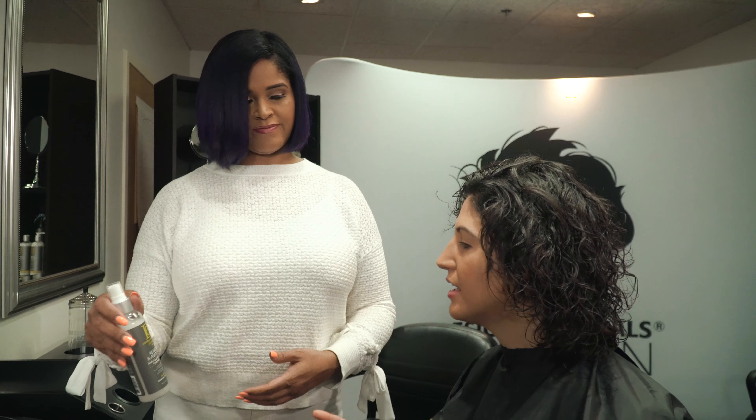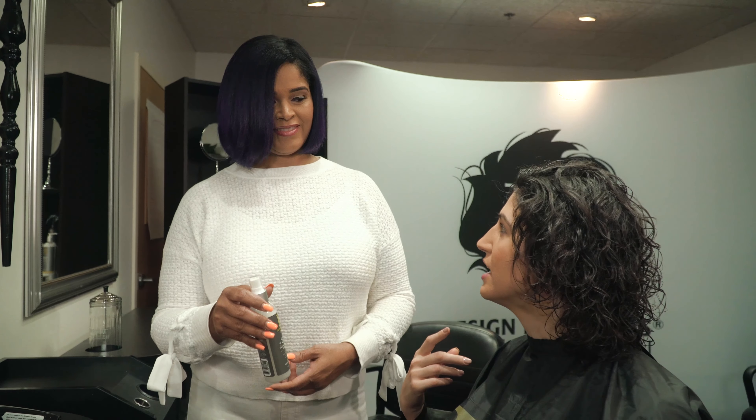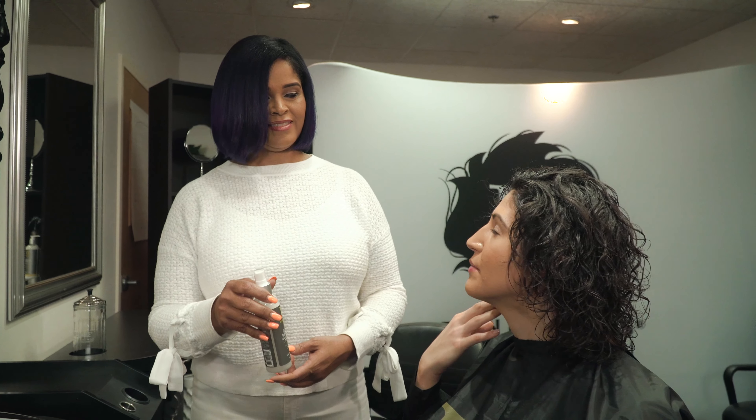That's actually what I need, because I found that the other products I'm using to try to refresh are making my hair look oily.